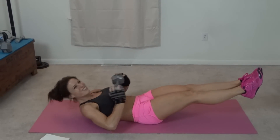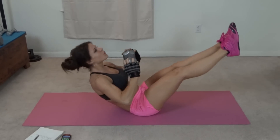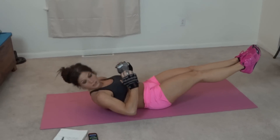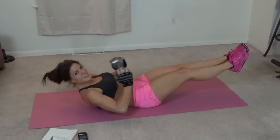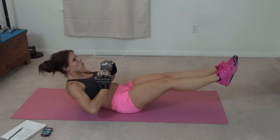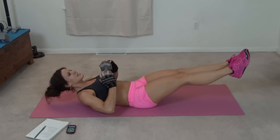Keep breathing the whole time. 10 seconds left. Keep breathing.